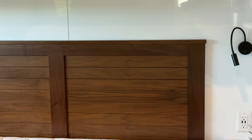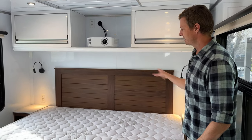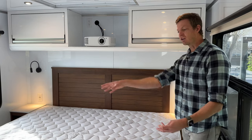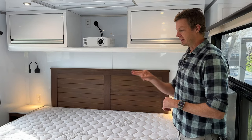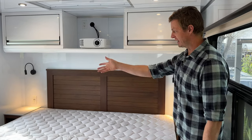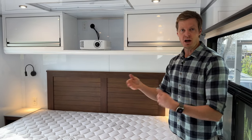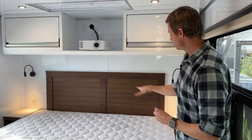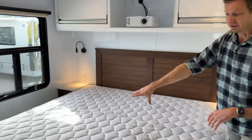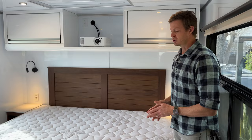This king bed is just a great size — a true king — so you have walk-around space on each side with side-by-side nightstands and lights. As a standard, for any of the fixed bed options we now have three: the king you see here, a queen bed with larger nightstands, and a twin-twin double option — one twin where I'm standing and another twin on the other side with a hall-down center and a larger nightstand in the middle.